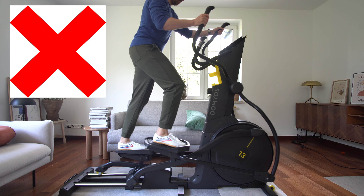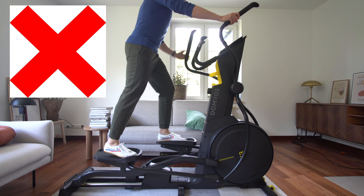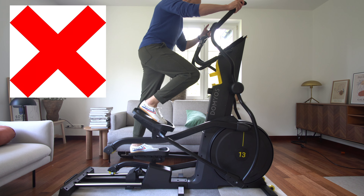Right foot forward means right hand backwards, and at the same time, moving the left foot backwards should be accompanied by the pushing movement of your left arm.